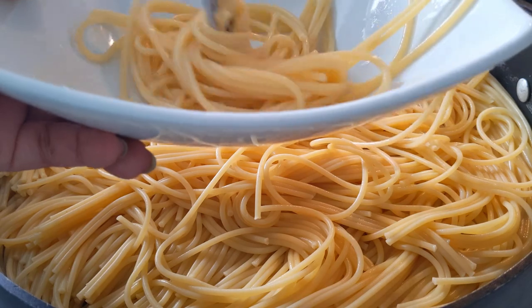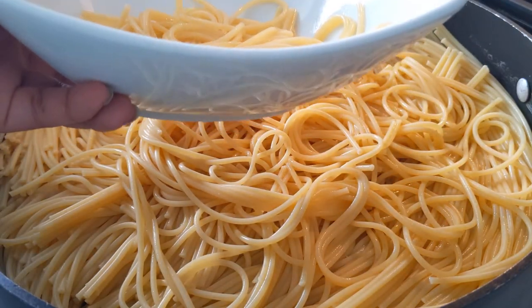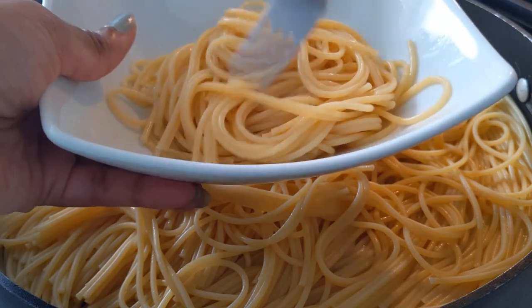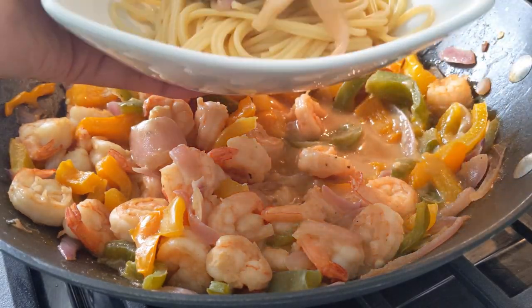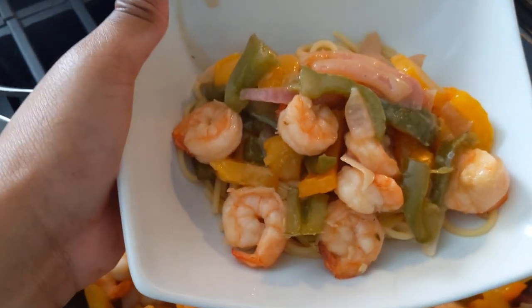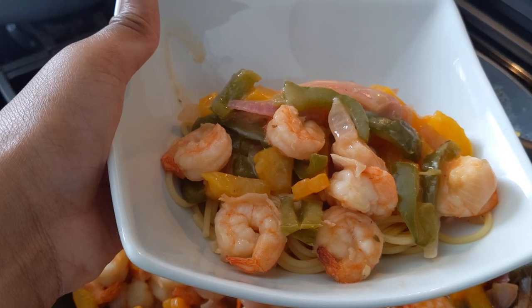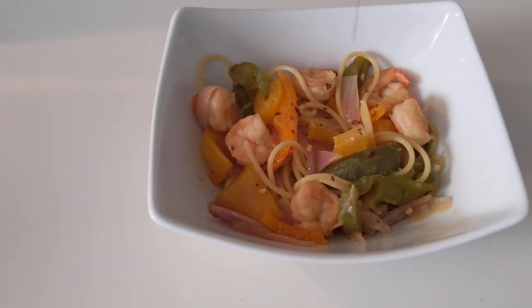Now that we're done, let's begin plating our meal. I'm going to add some of our spaghetti to a bowl — that seems like a good amount. You can create a nice look if you spin it using a fork. Now let's add some of our shrimp stir fry. Make sure to add in some of the sauce. The shrimp are nice and large and there's plenty to go around. I did find some crushed red peppers to add, so I'm going to sprinkle some in and see how that tastes.